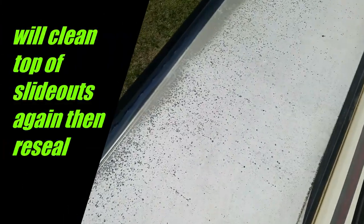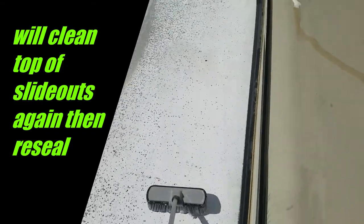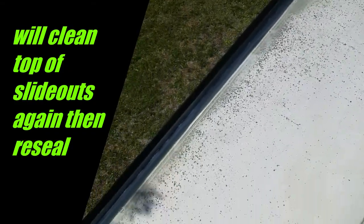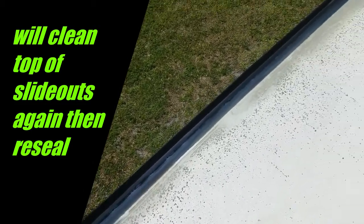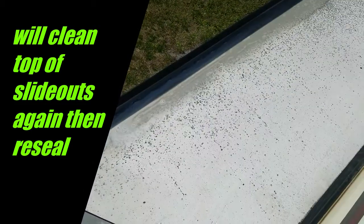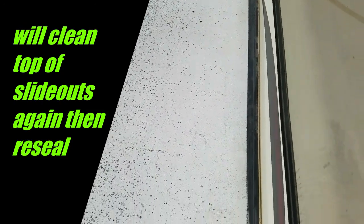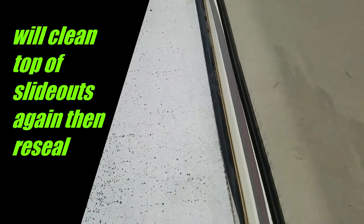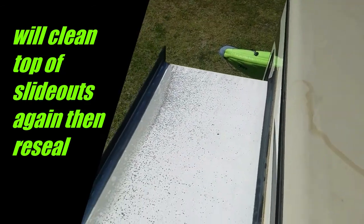Rubbing the slides now — they're coming pretty clean. Check the tape when I'm done washing it; I need to re-tape the sides outside there. It looks like I might have to do that. Check the seal while I'm up here.